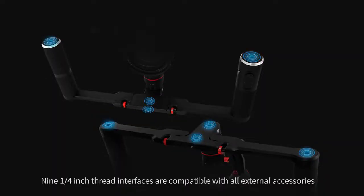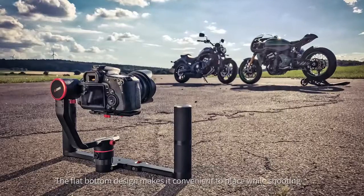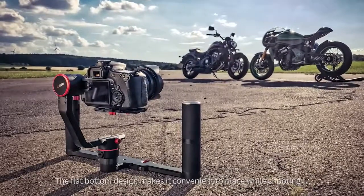Nine quarter-inch thread interfaces are compatible with all external accessories. The flat bottom design makes it convenient to place while shooting.